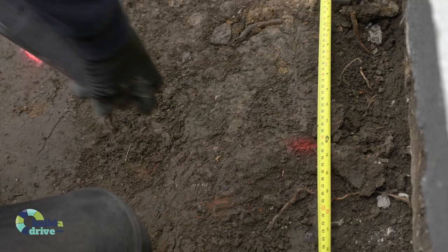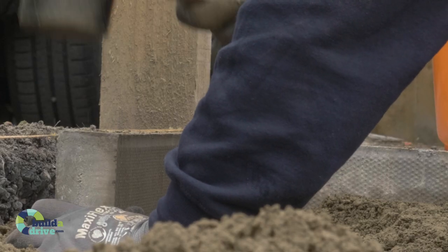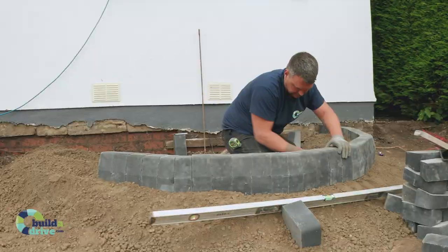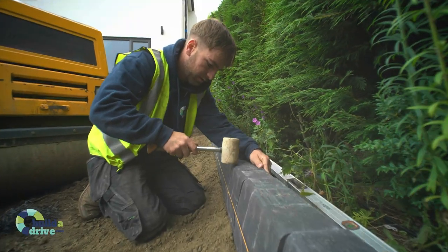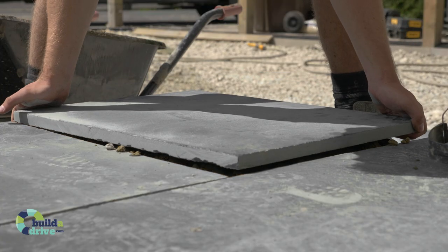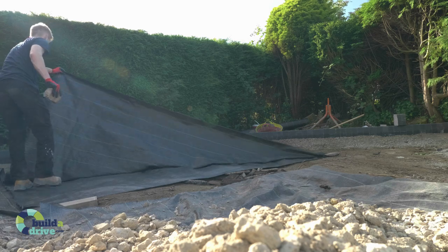Now we have the correct level, it's time to do any building works required. We install all edge restraints and fit all block work, steps, manholes, and drainage. We set all edges and features on a full 100 millimeter bed of cement ballast. Our high specification and professional approach guarantees that all retaining edges and features within the driveway will never move, sag, or sink.